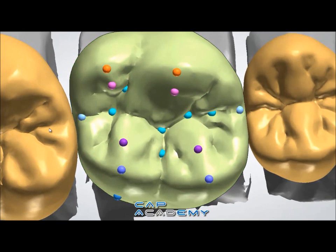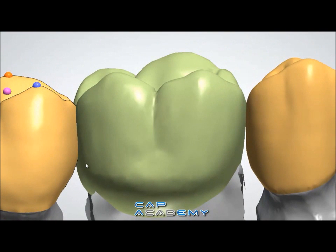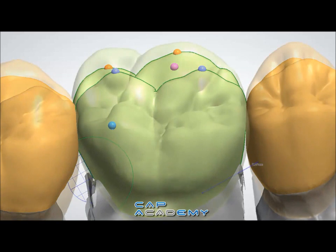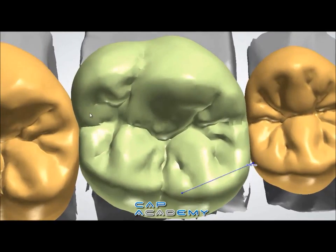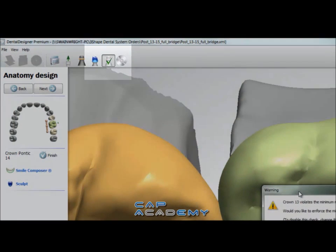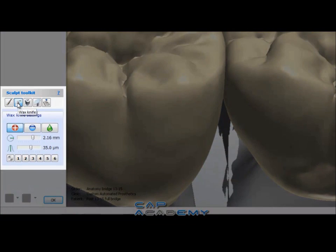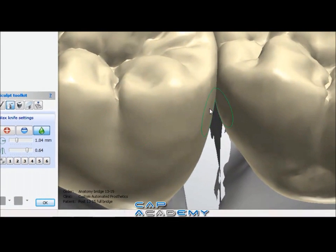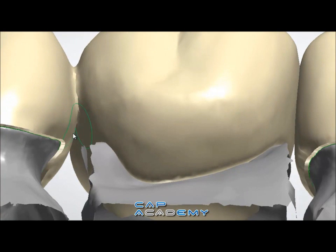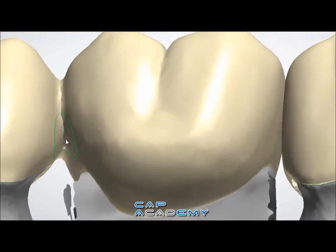Don't worry about making the connection too large at this stage. In the next step when it finalizes, you'll see it's much easier to make it a thicker, broader contact and a thicker connection. In finalize is actually when it takes the three restorations and fuses them all together into a single fused piece. Now let's take our wax knife tool — I like strong on the strength and a small diameter. You just go around the bridge connector, and since they are fused together, it'll just pop out with that smooth tool.